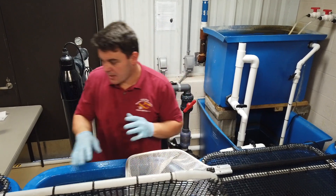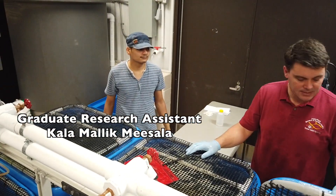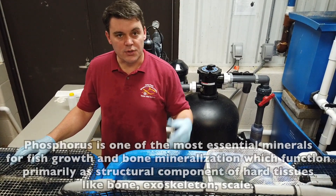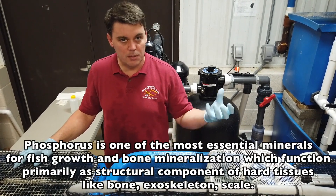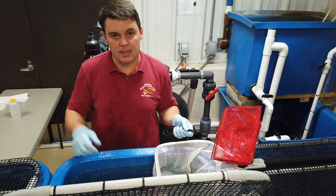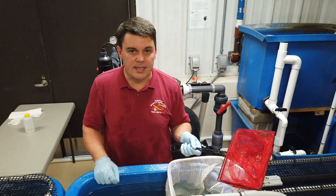We are determining the digestibility of the diets that we supplement to the phytase, and carbo-phytase for this experiment. The phytase supposedly breaks down the phytic acid. We release the phosphorus from the intestine, and then the fish is able to absorb the phosphorus from the diet. What we are expecting to see here is increasing the digestibility of all the phosphorus as we supplement phytase in the diets.